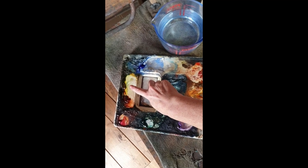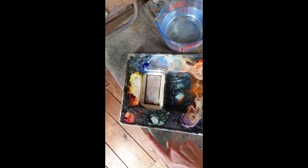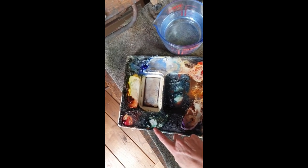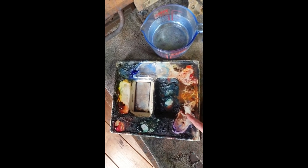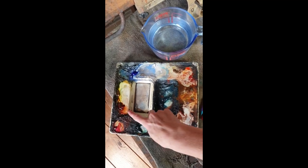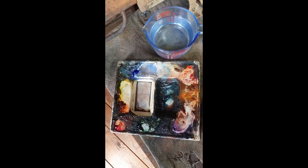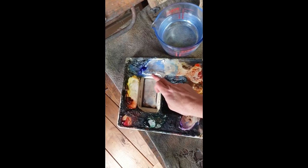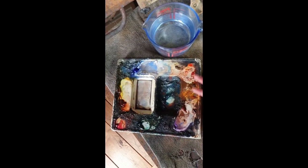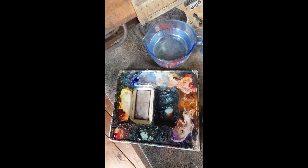So my white is here, then ultramarine green shade, transparent yellow, burnt sienna, permanent rose, Windsor green blue shade, Windsor purple, dioxazine, and some more burnt sienna here because I often mix these two together so it's easier than bringing it across. In the middle is my Windsor blue green shade — that's where it goes. This is basically where most of the mixing happens, and the rest is whatever I use particularly for one painting but don't need all the time.